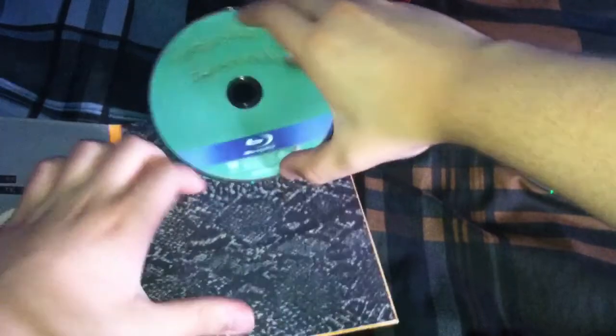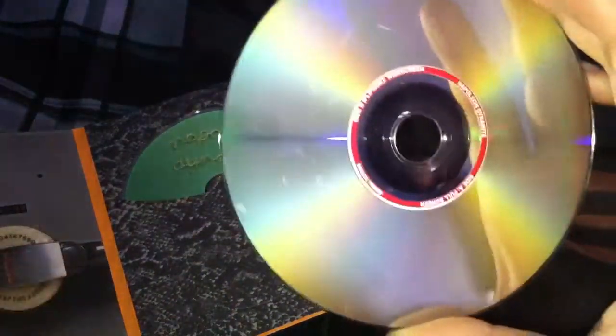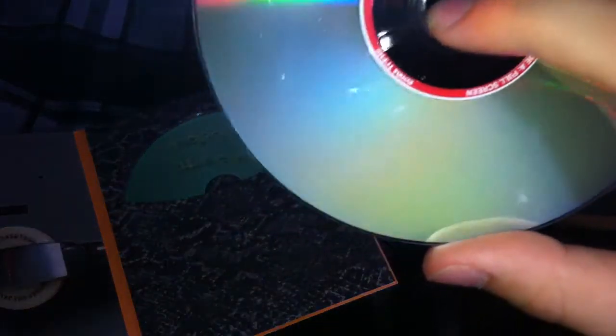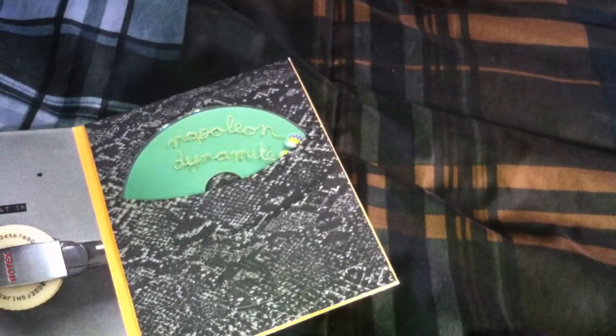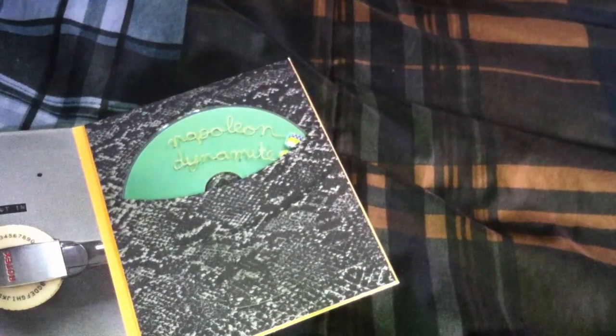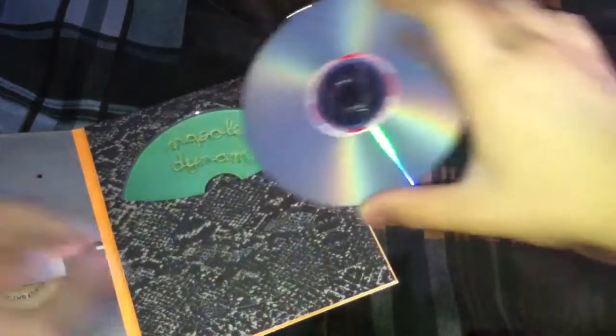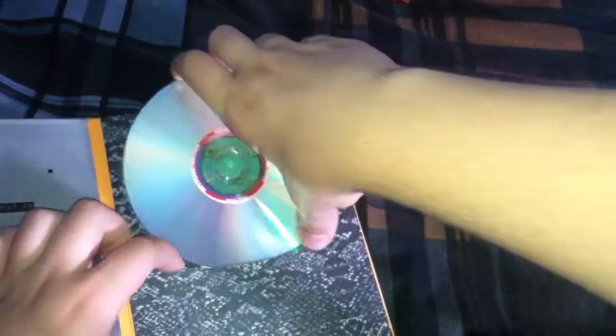They're kind of stored not so professionally, but what are you going to do. My sister owns the DVD in a normal case. Those aren't scratches — just dust particles. So yeah, got the DVD in hand if I ever want to catch a glimpse of it.